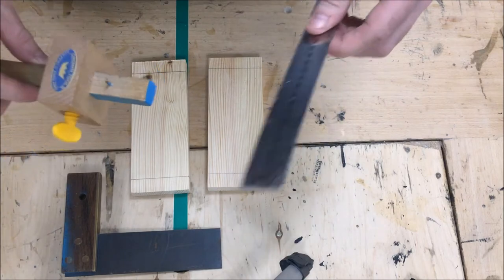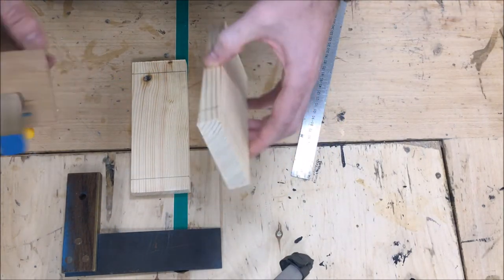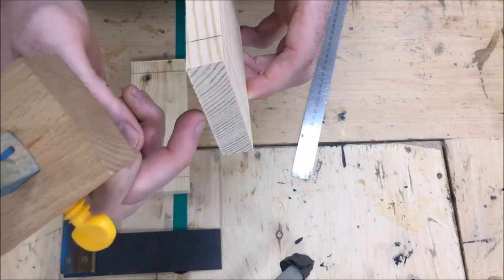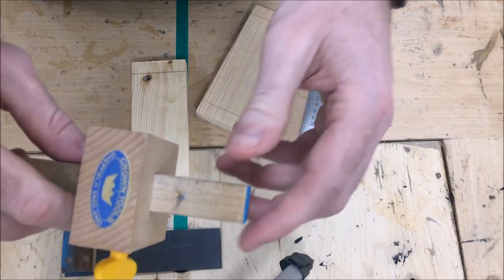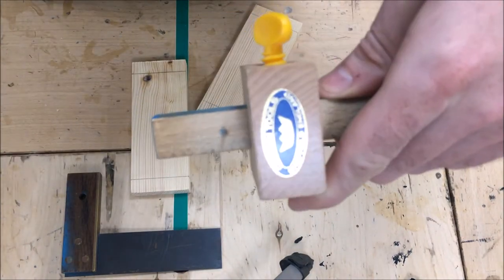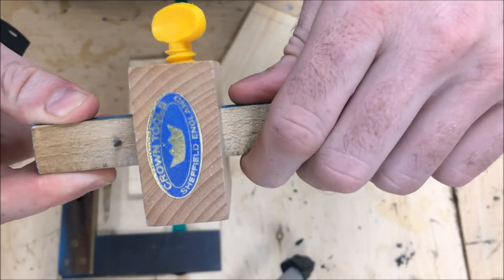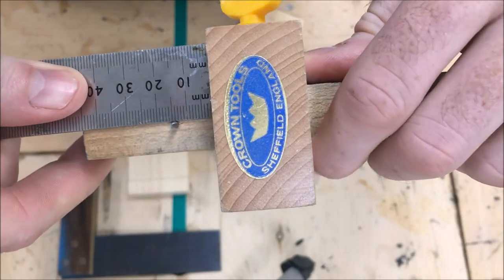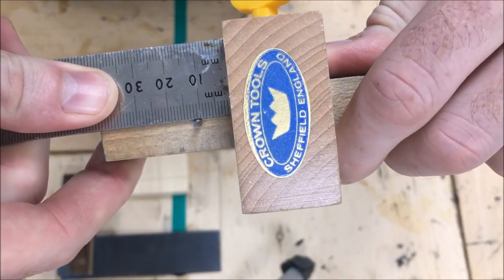The next step is to use our marking gauge. We need a ruler as well. You remember the pieces are 18 millimeters in thickness - from here to here is 18mm, and from here to here is 18mm at the top. We need to set our marking gauge to half that distance. Our mathematicians will know that half of 18 is 9 millimeters. So we loosen the yellow handle, get our ruler, place it on the shoulder of the marking gauge, and move the shoulder forward.